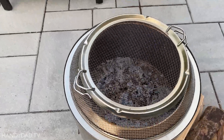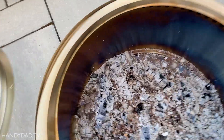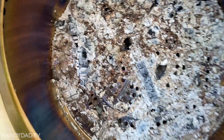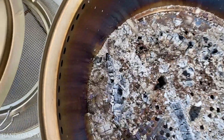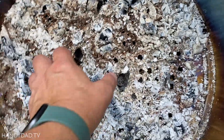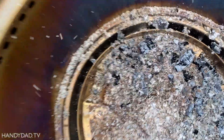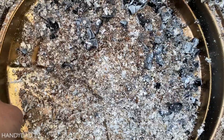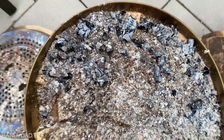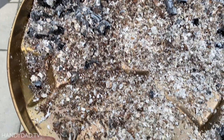It is the next morning and the fire is completely out. This is where the advantages of the new 2.0 version come into play, because I have the ability to pick up the grate and pull out the ash tray. That makes it so much nicer — pick that up, take it, throw the ashes in the garden, do whatever I need to do with them. It's just a wonderful thing.